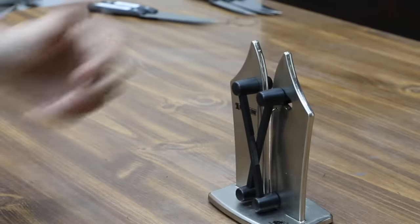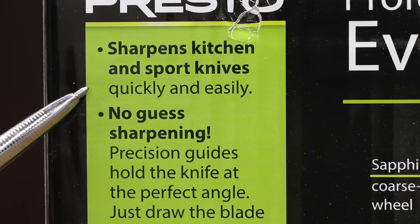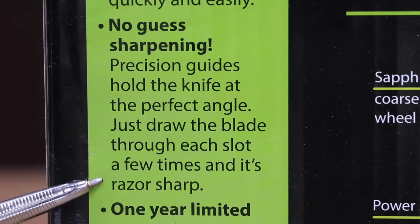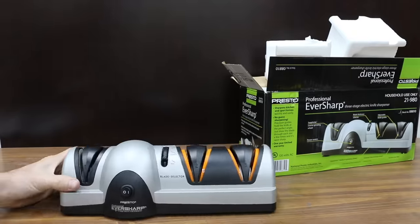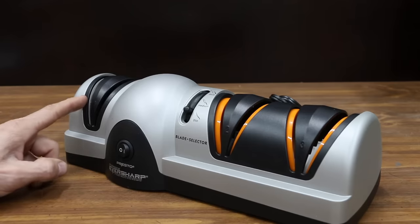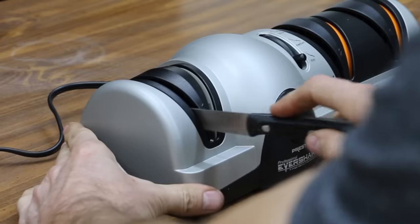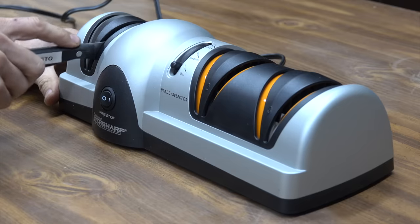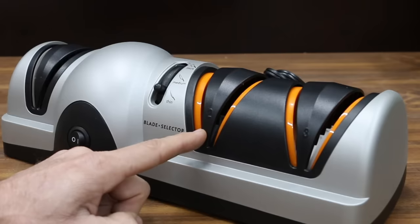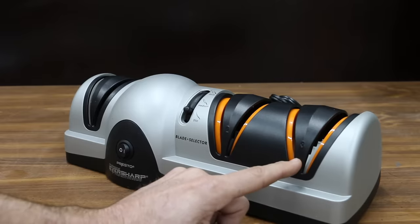Costing $39.99 is this Presto Professional Eversharp 3-Stage Electric Knife Sharpener. It sharpens kitchen and sport knives quickly and easily — no-guess sharpening, with precision guides that hold the knife at the perfect angle. Made in China. The blade selector allows you to choose a thick, medium, or thin blade. If the blade is very dull or you're sharpening for the first time, begin with stage 1 coarse grinding. Place the knife in the left slot, rest the blade against the outside face of the blade guide, and slowly pull the knife towards you using only light downward pressure. If your knife is a bit dull, begin with stage 2 precision grinding. If your knife just needs a little touch-up, use stage 3 fine honing.